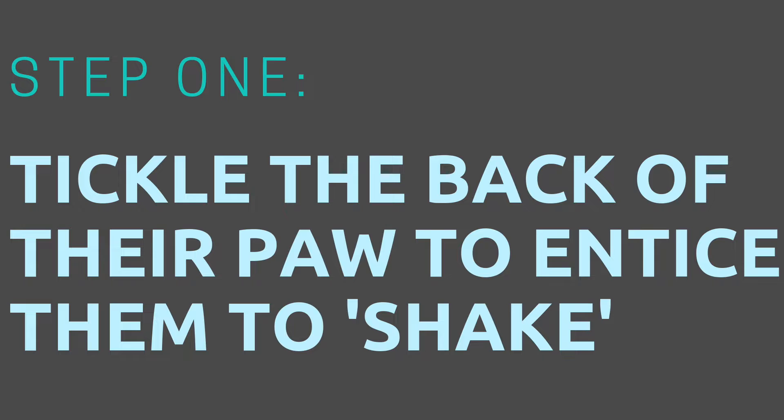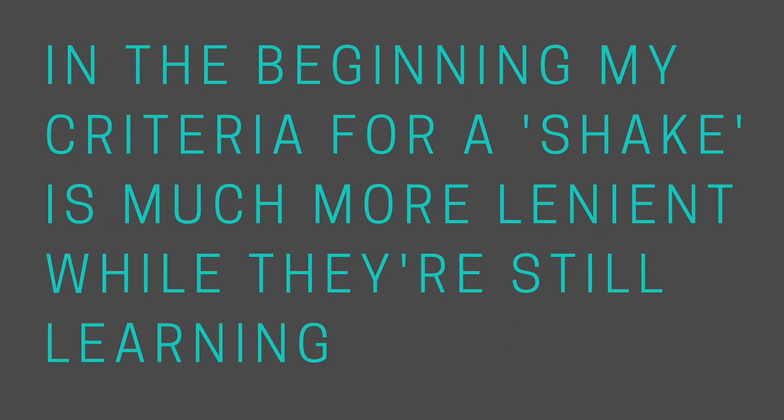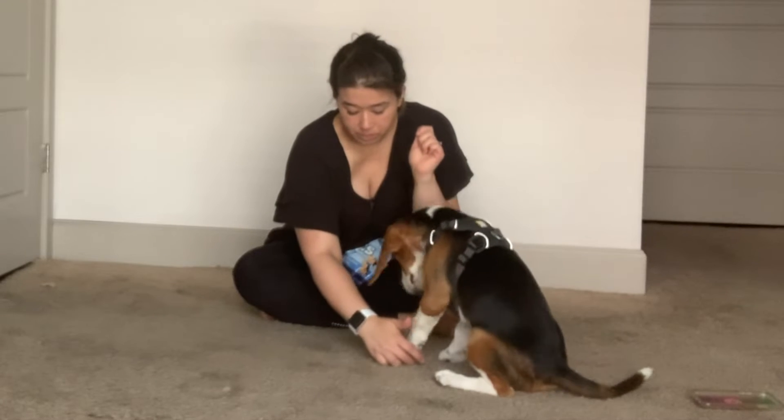Alright, let's go ahead and get started. Step one is to tickle the back of the dog's paw to entice them or lure them to shake. It's important to know that when a dog is first learning a new behavior, we need to make the criteria a lot more lenient than we will later.